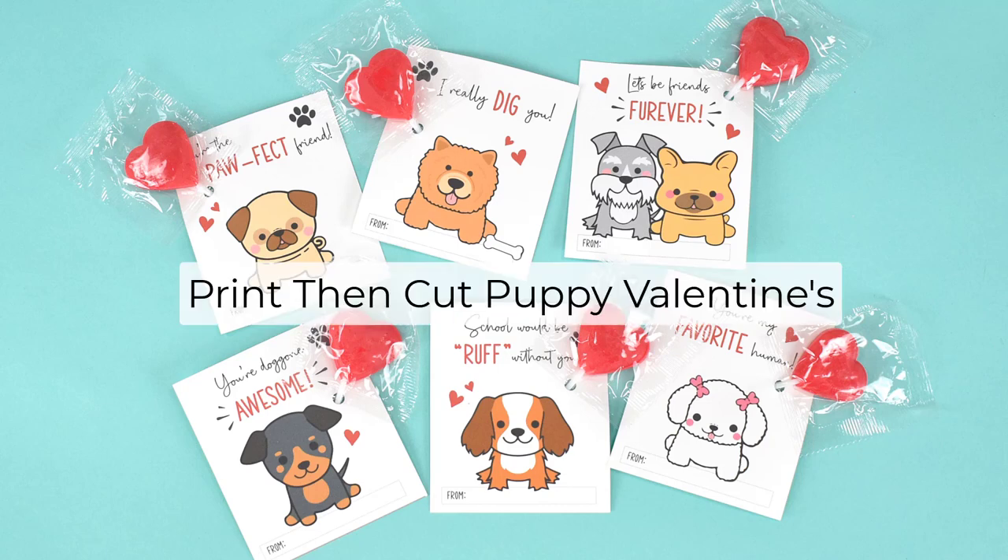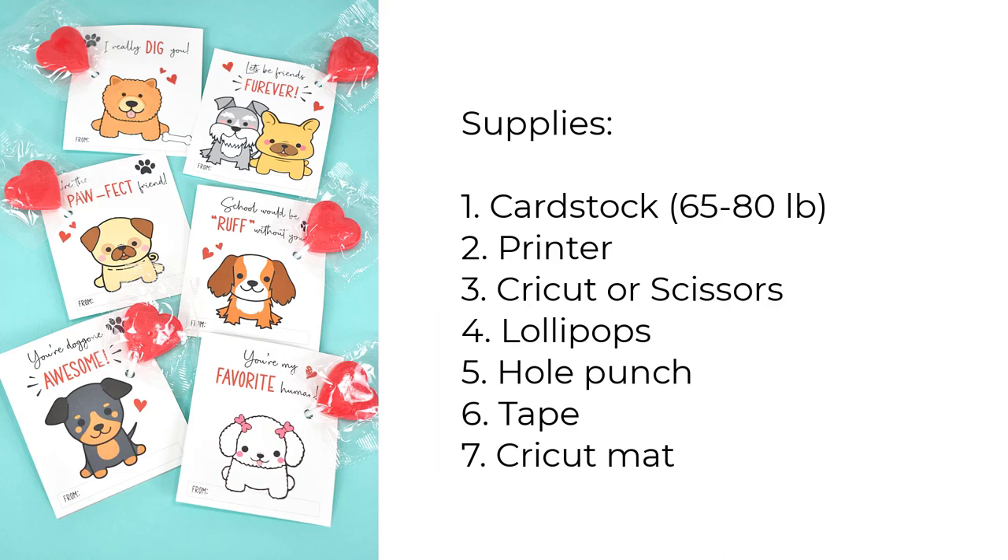Today I'm going to teach you how to make these easy print and cut puppy dog valentines. The supplies you're going to need for this project is some card stock — I recommend 65 to 80 pound. You'll need a printer, a Cricut machine or a pair of scissors, some candy like lollipops, a hole punch, tape, and a Cricut mat if you're cutting on your Cricut machine.